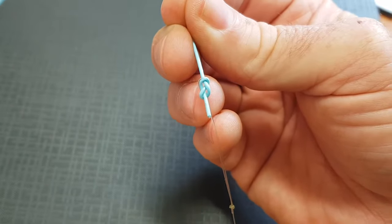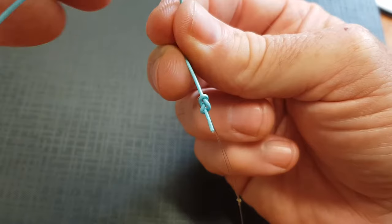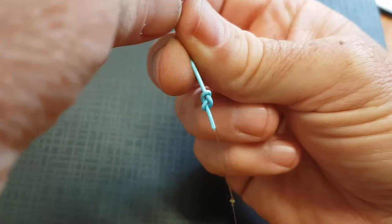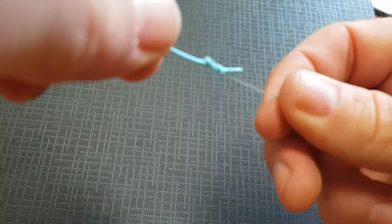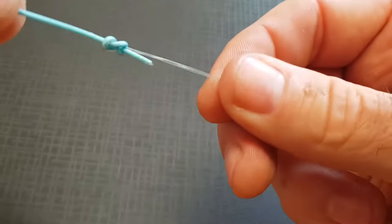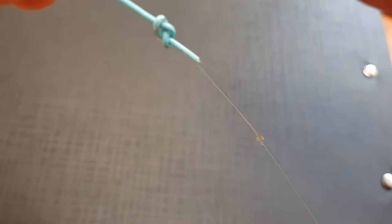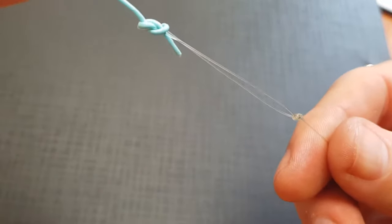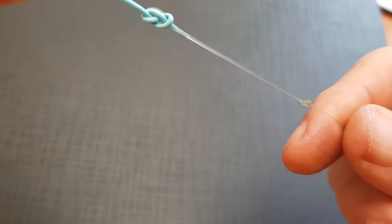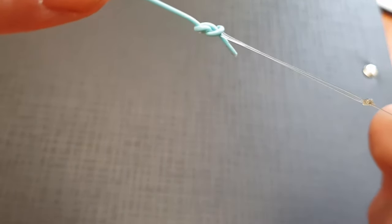I'm not going to trim it in this case because I'm going to set this up on the bank and determine the length of leader I want at that point. But for this demonstration, as you can see you've got a really nice knot there — a nice slim-line attachment between the two. And the great thing about this knot, the harder you pull on it, the tighter this knot gets.